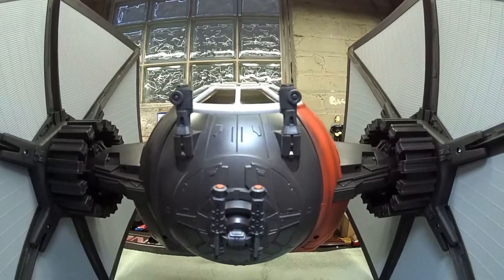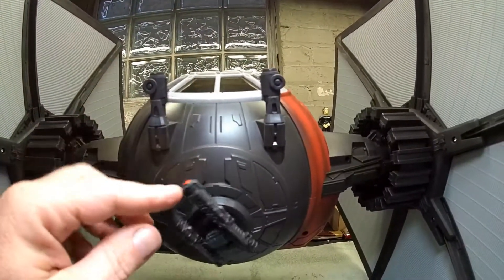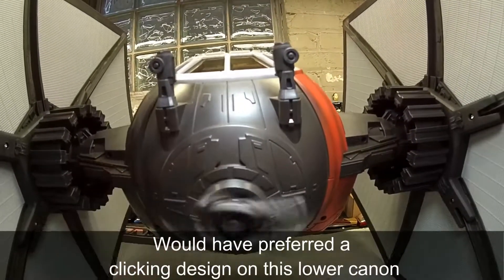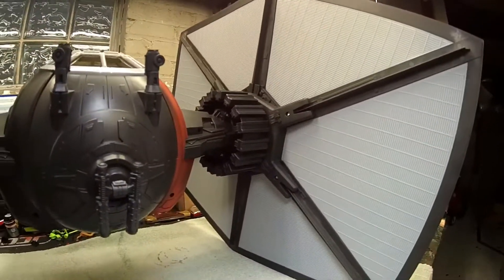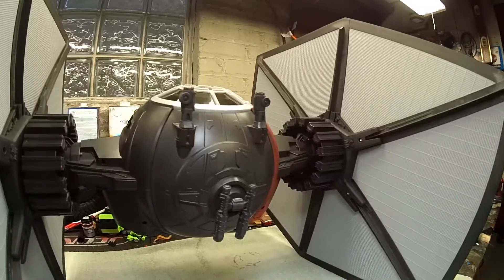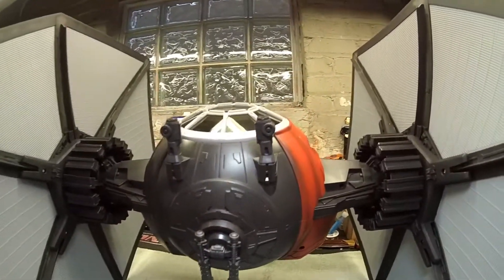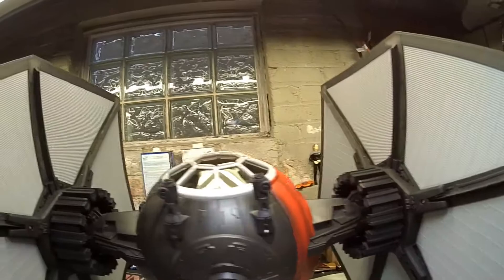Just giving you a quick shot of the bottom. These were already installed; this had to be snapped into place, very simple. Nice, free-moving cannons, as you can see. This thing is just a monster. I really like the red with the dirt weathering — that's really nice.